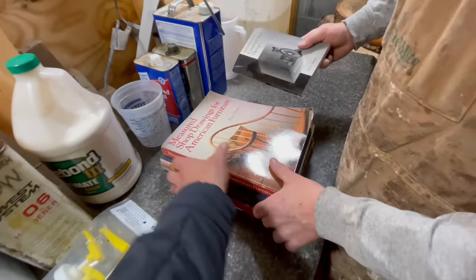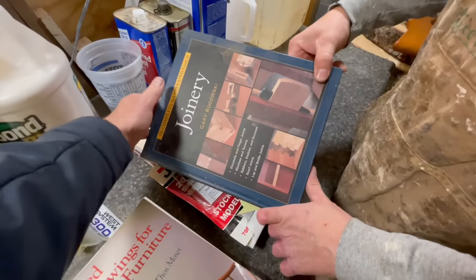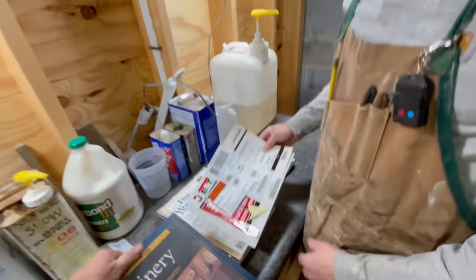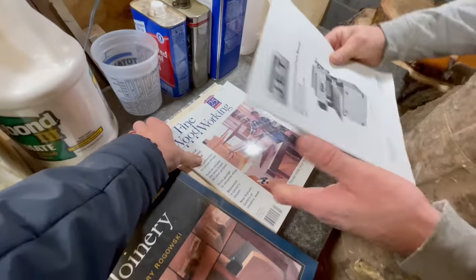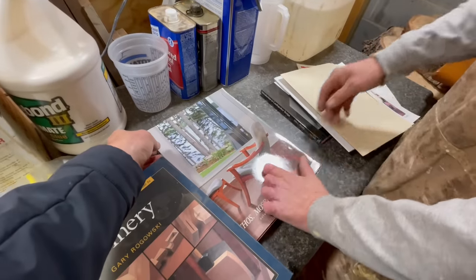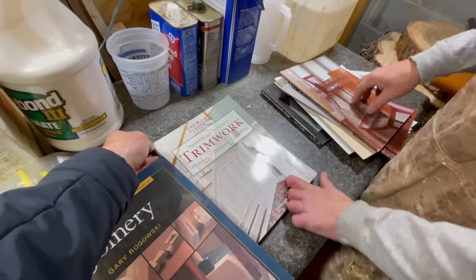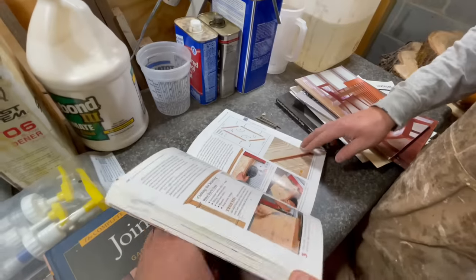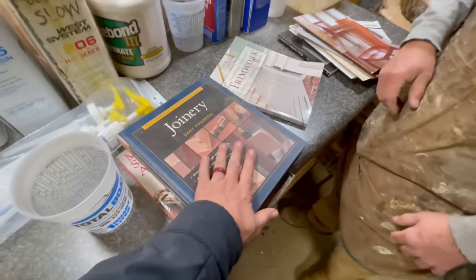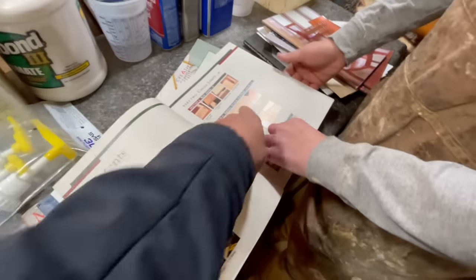I've got some great books here: Introduction to Loudspeaker Design, some shop drawings, Thomas Moser, joinery, machine instructions, Fine Woodworking, trim work — lots of good stuff. You can learn a lot by reading a book. It's got pages; you read it words left to right, top to bottom — no swiping, more of a flip.